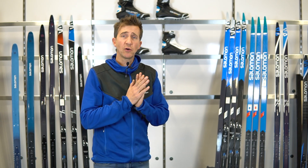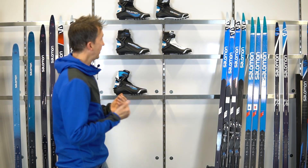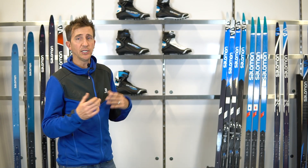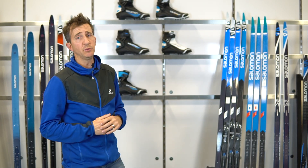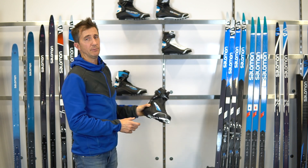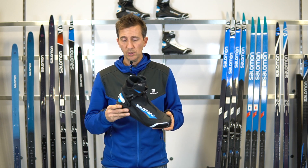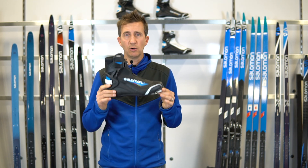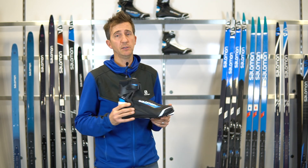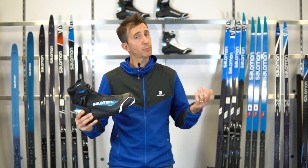To complete the RS skate family, we're going to talk about the RS Boots. Within the RS boots, we've got the RS 8 and the RS. To complement those, we've added the Combi boots: the R Combi and the Pro Combi. Our best-selling skate boot is the RS 8 and the Vitan version, both priced at $299 — an awesome boot to get started, matching up with its namesake, the RS 8 Skate Ski.